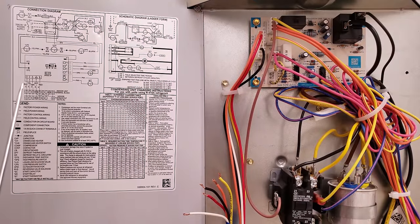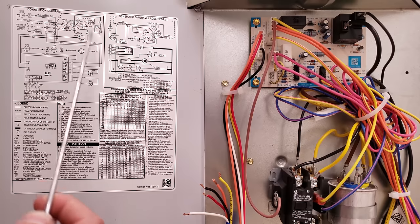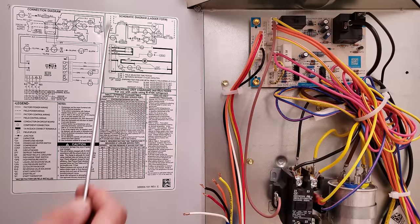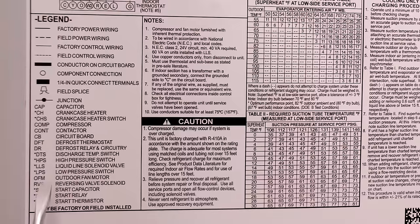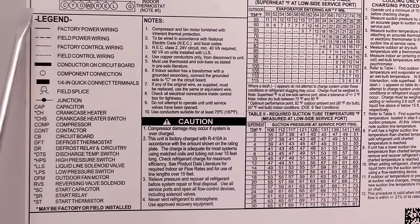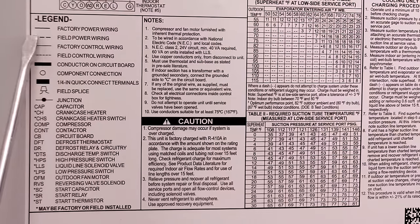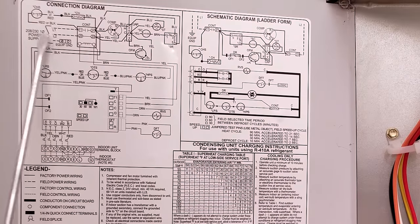The connection diagram shows you how to wire in components and how to find components by following the wires. The schematic diagram shows you the quickest, shortest path to electrically explain what's happening. Our legend tells you the abbreviations of each component name, and also tells you the different lines and indicators. Your bold lines are for high voltage, and the dotted line is the field power wiring, which you can see in the connection diagram for your L1 and L2 power supply.